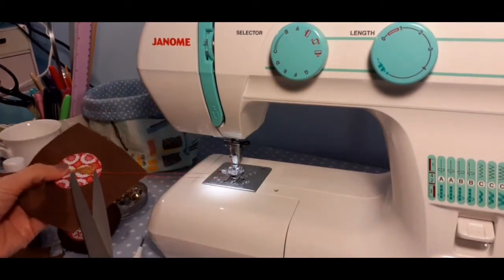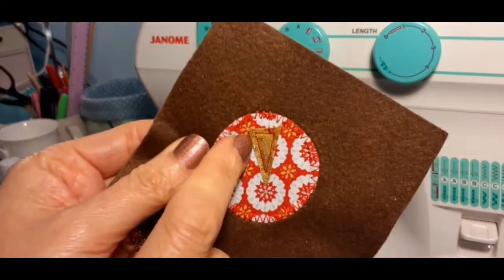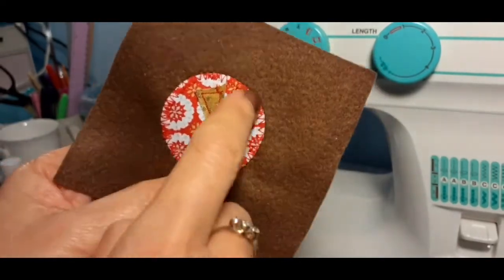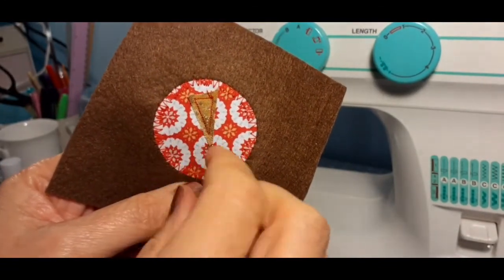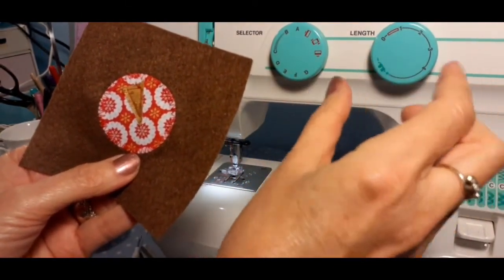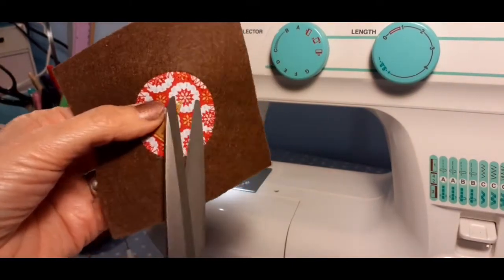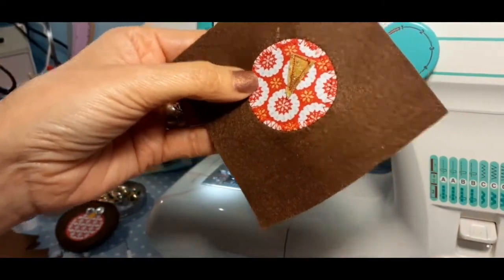Lift the presser foot and trim those thread ends away. You can see it's tiny, tiny stitches — but when doing things like this, taking the stitch length down makes it an awful lot easier. If you haven't got a working zigzag, or find it hard, just try this: take your straight stitch down to a really tiny stitch length. You can also trim away the extra fabric around the beak. So he's got his beak on — that bit is done.